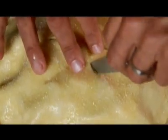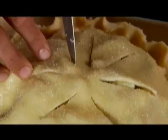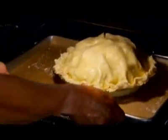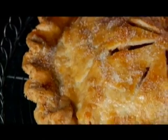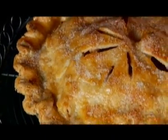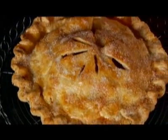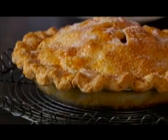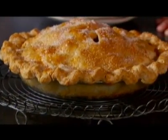Cut some slits for venting so that steam can come out — about seven slits. This goes into a 450-degree oven for 20 minutes, then reduce the heat to 375 degrees and bake until the filling is bubbling, which takes about 50 to 60 more minutes. After you take it out of the oven, you'll be tempted to cut right into it, but let it sit for at least six hours — that way the juices won't escape. Put this everyday food classic in your cookbook; with this recipe, you'll see just how easy it is to make a delicious apple pie.